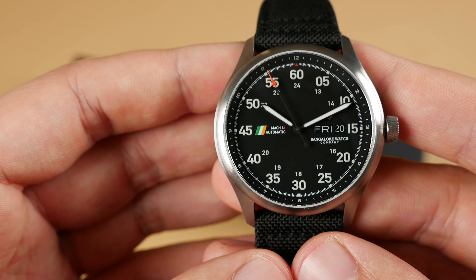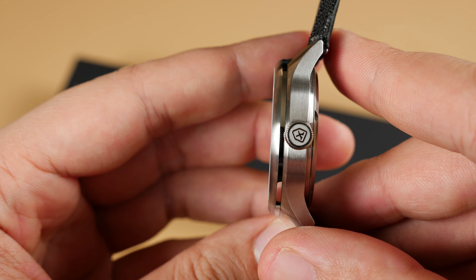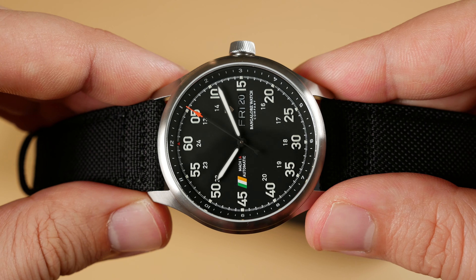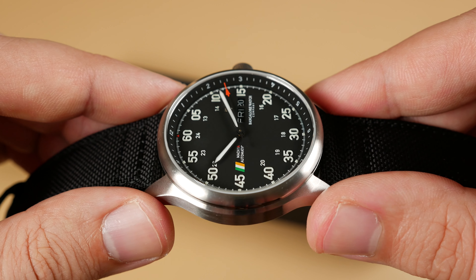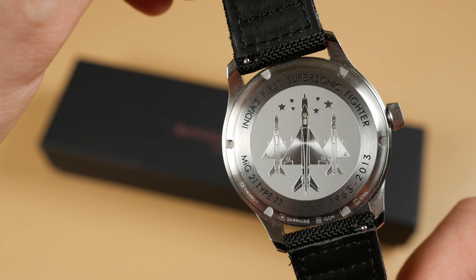The Bangalore Mach 1 features a 316L stainless steel case with screw-down crown at the three o'clock position, boasting a 10 ATM water resistance rating. Up top we have a sapphire crystal with three layers of anti-reflective coating, a matte black dial with C3 Superluminova applied with what they're calling 3D numbers as they stand apart from the dial, and at its heart we have a Sellita SW220 automatic movement.